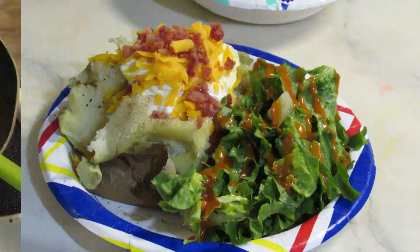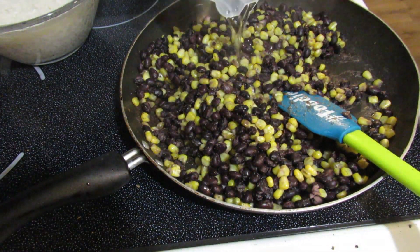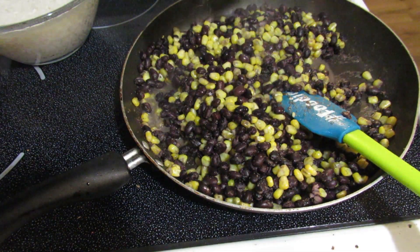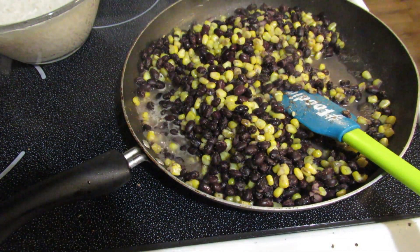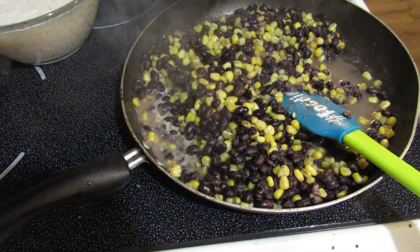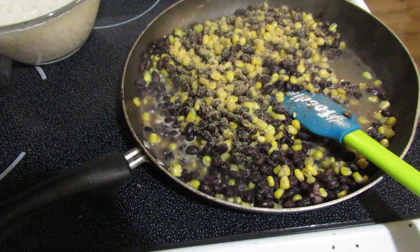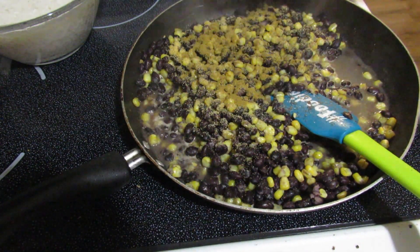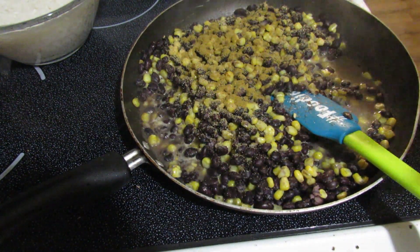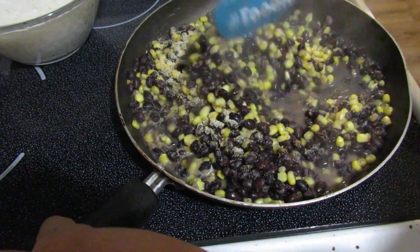Let's go ahead and get started. This first meal is going to be black bean and corn tacos, burritos, or burrito bowls — whatever you want to do with it. To get started, all I did was add a one-pound bag of frozen corn as well as two cans of black beans that are rinsed and drained to a skillet on medium-high heat, and then I also added about a half cup of water.